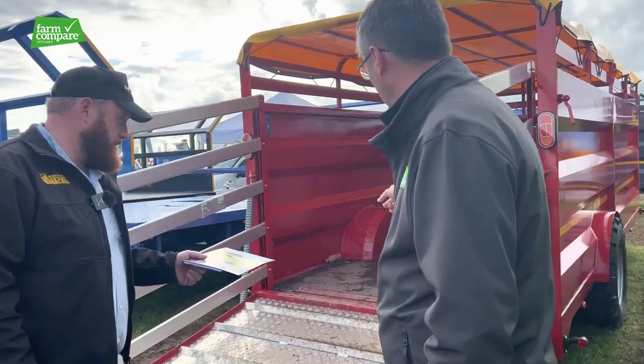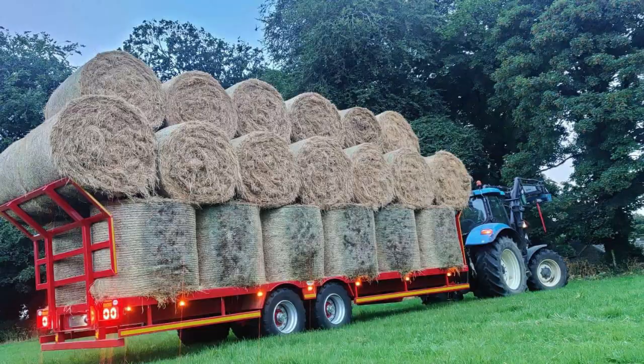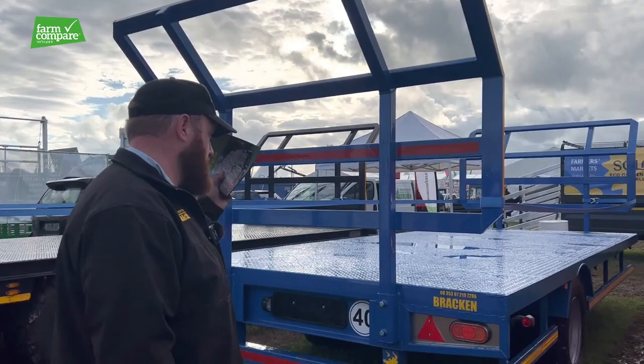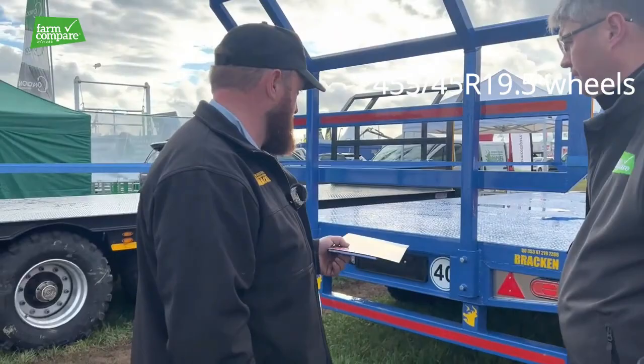So that covers the cattle trailers. We've also got the bale trailers — again tandem and single axle. We have a little 19 foot single axle here. She's 19 foot long and 8 foot 2 wide. She'll take four bales long on the floor and five bales on your second row. She's on an eight stud 11 ton hose axle with 445/45 19.5 wheels.